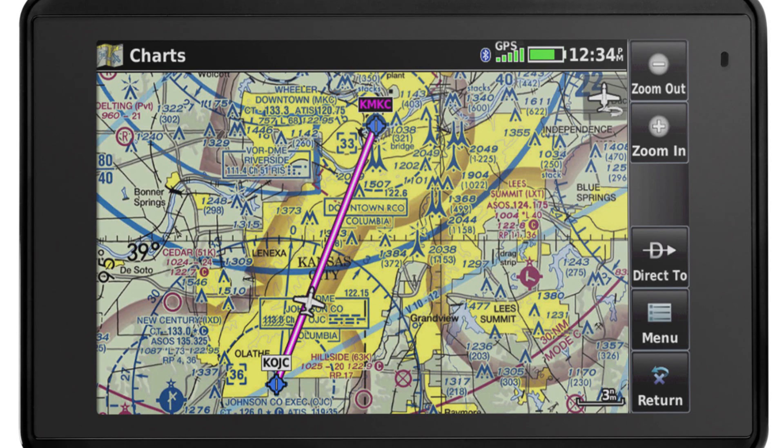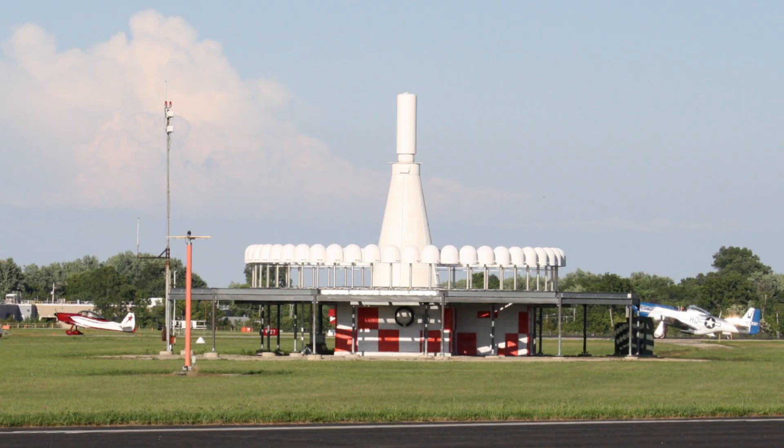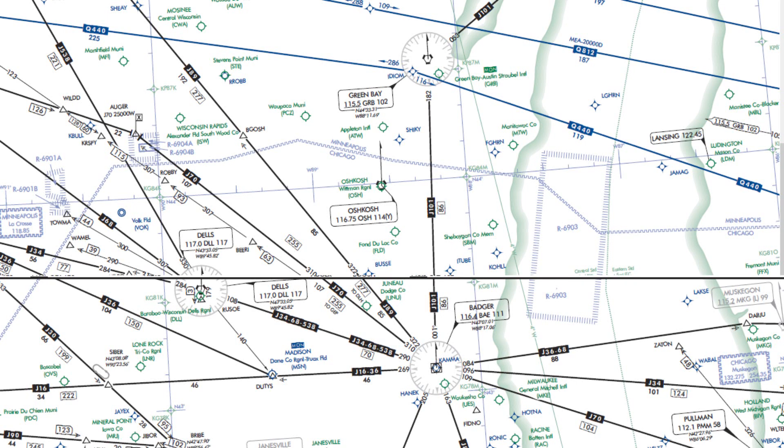With the advent of GPS, most air navigation is being done that way. However, the VOR system still exists, developed in the 1960s and used worldwide. It's used for what are called airways, kind of like highways in the sky.